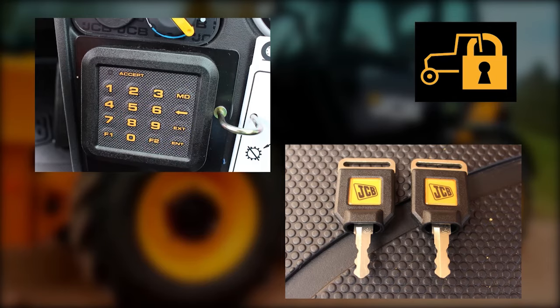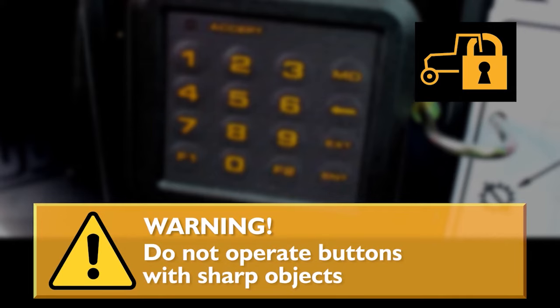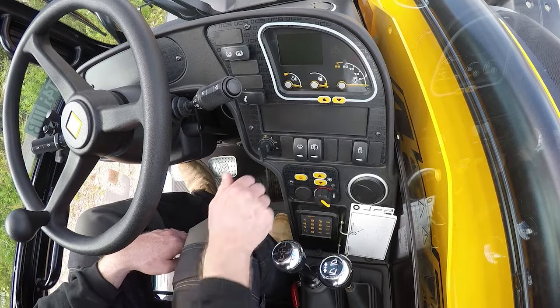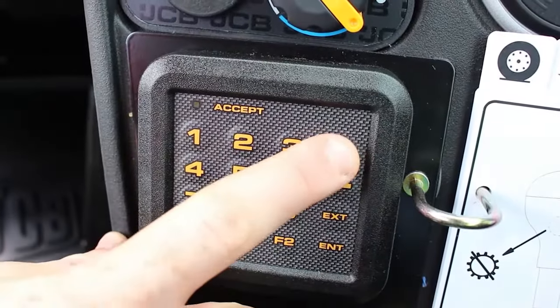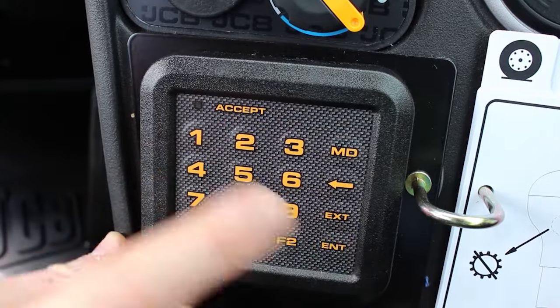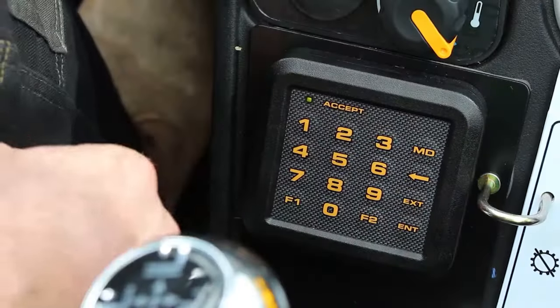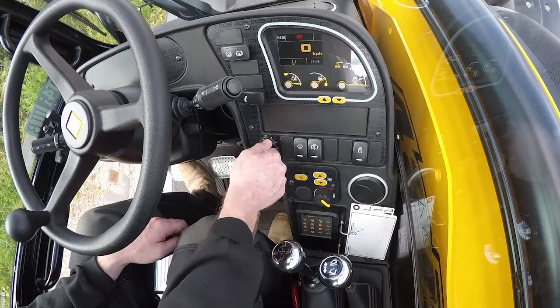Before you disarm the keypad immobiliser, make sure you know your four-digit security code. Do not operate the buttons with sharp objects as they may damage the keypad. To disarm the keypad immobiliser, put the key in the ignition and turn to position 1. Push the MD button on the keypad and enter your four-digit security code, then press the enter button. The green LED will come on and the machine can be started.